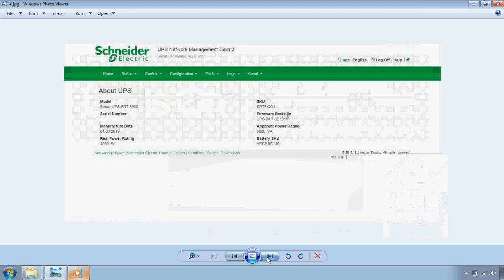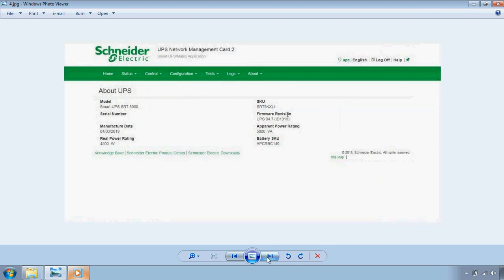In this video we will learn about APC UPS by Schneider Electric — the Smart UPS SRT 5000, or SRT 5K XLI. We will learn about APC UPS firmware version 4.7 with ID1013, and we will upgrade this to UPS firmware version 5.1.